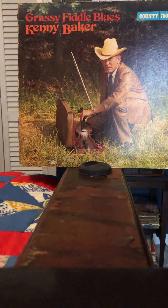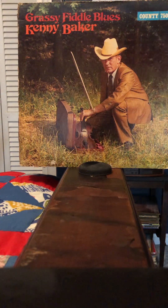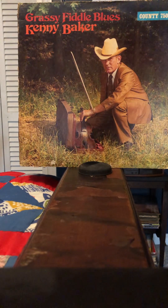That's followed by Ducks in the Mill Pond, and then Carnival Waltz. Then Lazy Liz, which is a double fiddle tune. For a couple of songs he has the mandolin and guitar player switch off, and sometimes one of them is playing the double fiddle. This is one track where that happens.